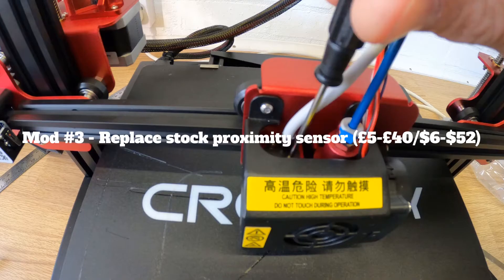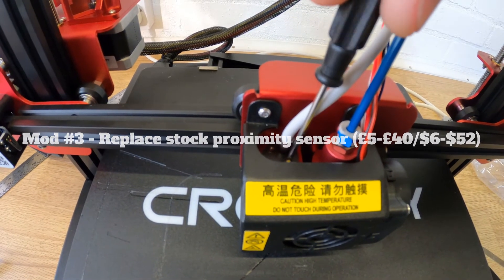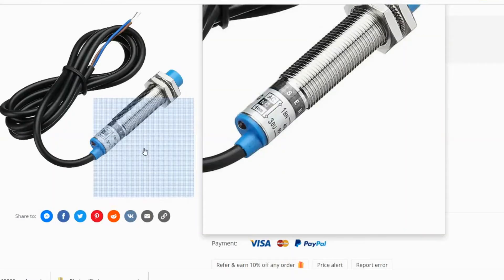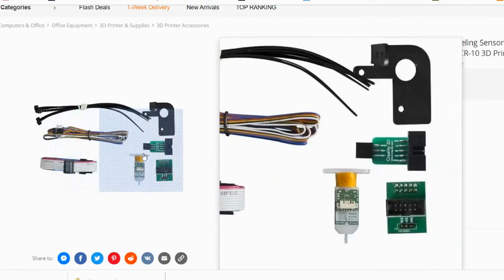Before I tell you the third modification, please hit the like button and leave me a comment on anything you think I might have missed that somebody looking to buy this printer might need to know. My third modification is to replace the stock capacitive proximity sensor. I haven't made this modification yet — I'm still working around it and haven't decided which kit to go for. You have two main options: an inductive sensor or the BL Touch kit, and both offer more accuracy in setting the nozzle height.